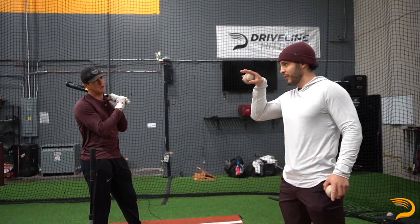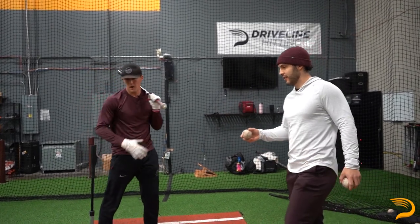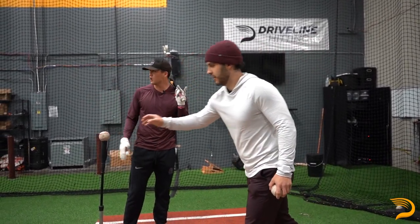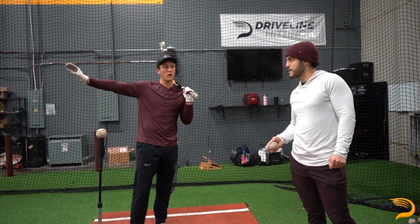Lars, when you do this drill, what are you focused on when you're executing it? Keeping my upper body posture, rotating well, and also staying between like five to ten degrees on my attack angle.